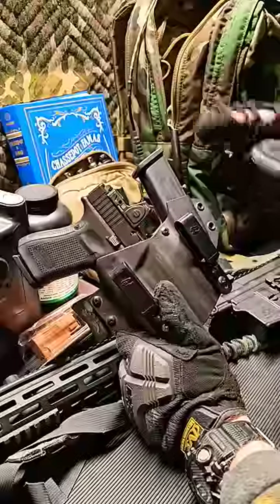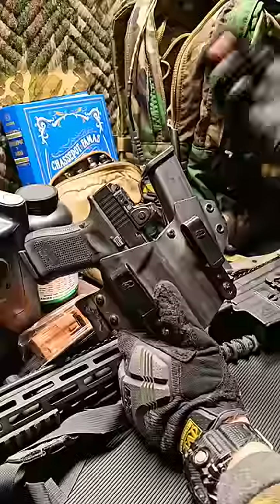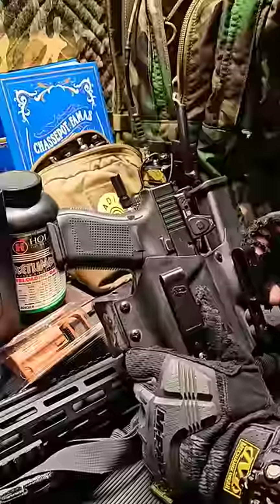You'll never need that much ammo! Well, yeah, that's probably true. But on the other hand, I've never heard anyone that was in a gunfight say, 'I just wish I had less ammo.' Well, actually, that's technically not true — I have heard that once.